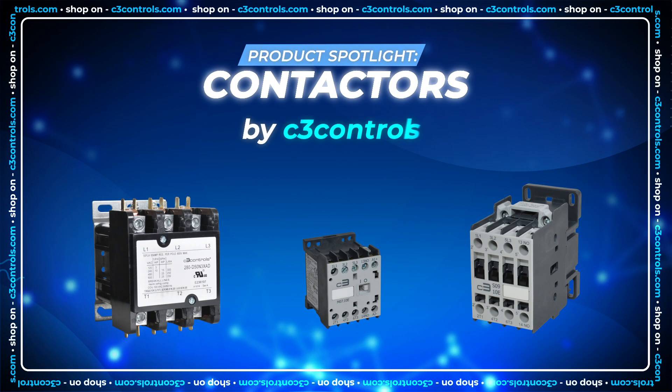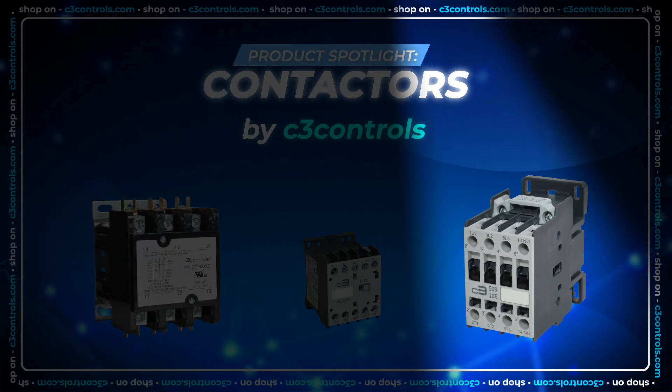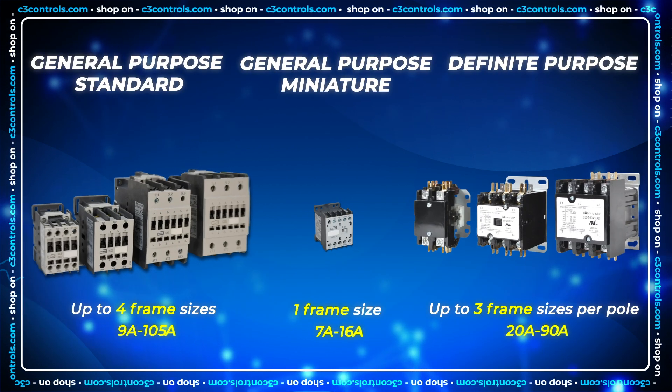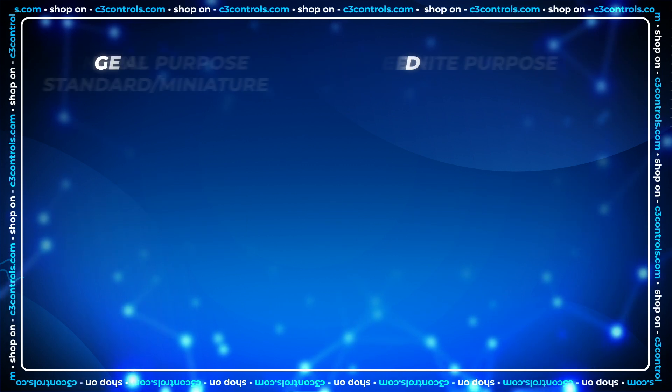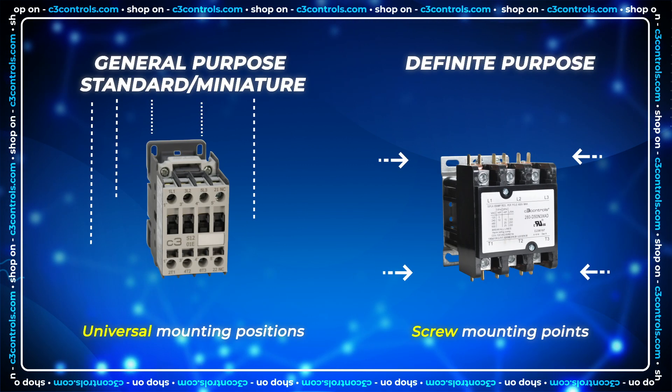Product spotlight: contactors. C3 Controls has a variety of contactors available in both general and definite purpose. Our offering of contactors have multiple frame sizes and ampere ratings. Definite purpose contactors come with screw mounting points, while general purpose contactors come with both screw and din-rail mounting options.